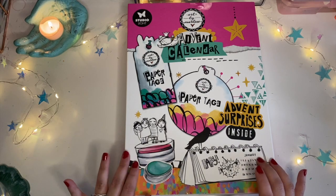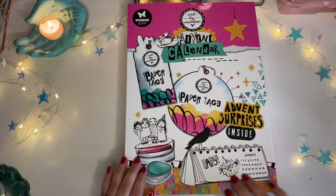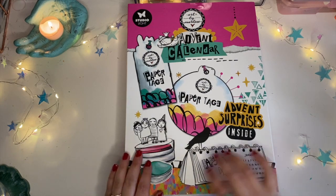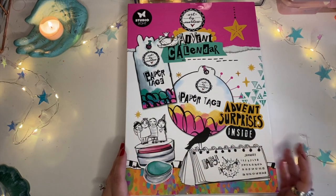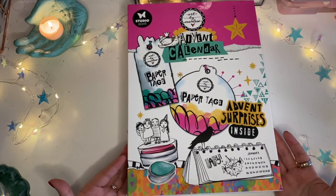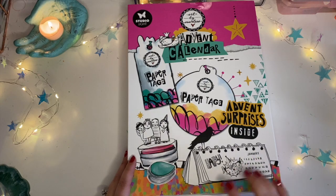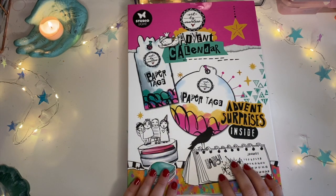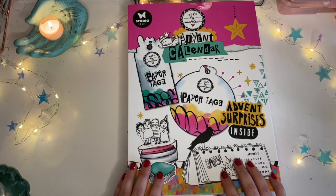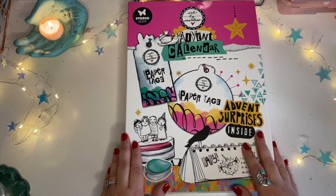I ordered this one off of Joggles and I think it retails for about $36 or $37 US, which isn't too expensive for a paper craft advent calendar. Full disclosure — I have already peeked, so I do know what this advent calendar has. I saw a video of somebody unboxing it before I made the decision to purchase it. I'll put the link down below in case there are still some available. I ordered mine off of Joggles at the end of November. Anywho, let's get into the unboxing.